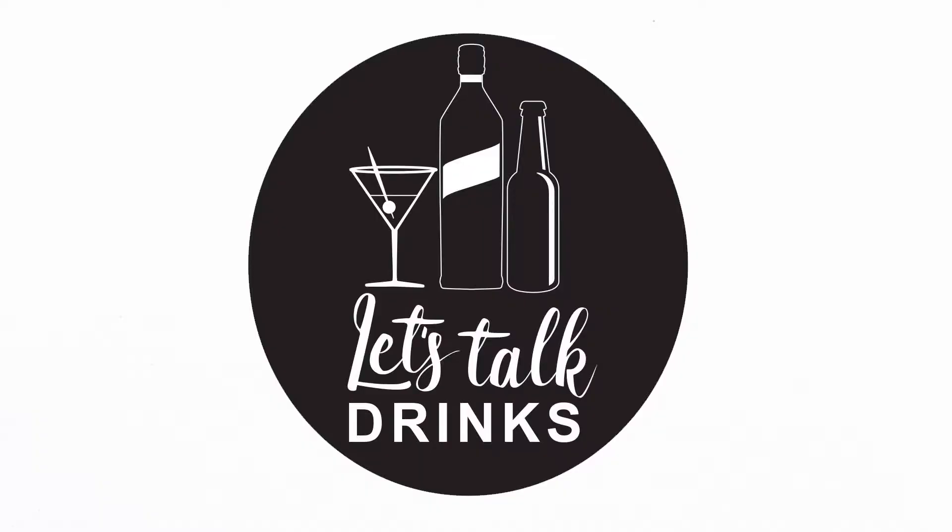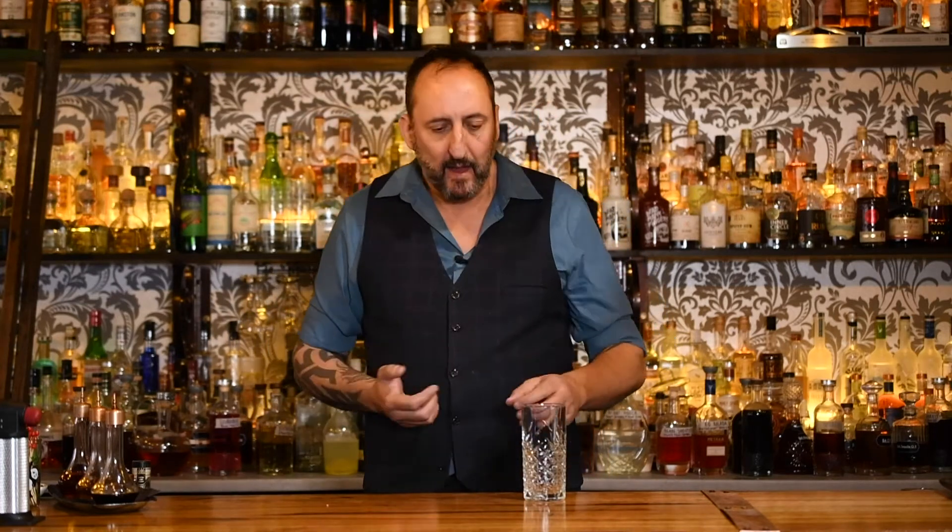If you love a Cosmopolitan cocktail and you want to try something that's taller and refreshing, keep watching on Let's Talk Drinks. A while ago I did a video of Dale DeGroff cocktails. He didn't technically create the Cosmopolitan, however he was the person that made it famous around the world.